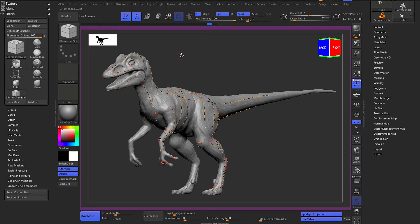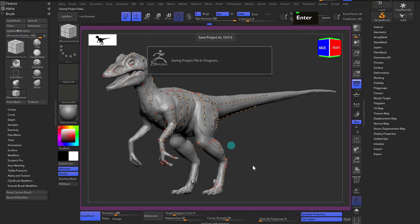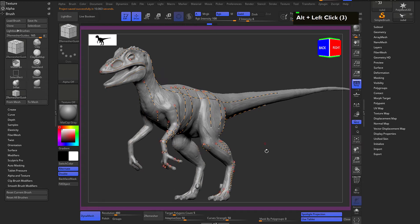I'm going to save the file. It's always a good habit to go to File and turn off undo history so the file size doesn't increase too much. Let's hit Save As and save it.